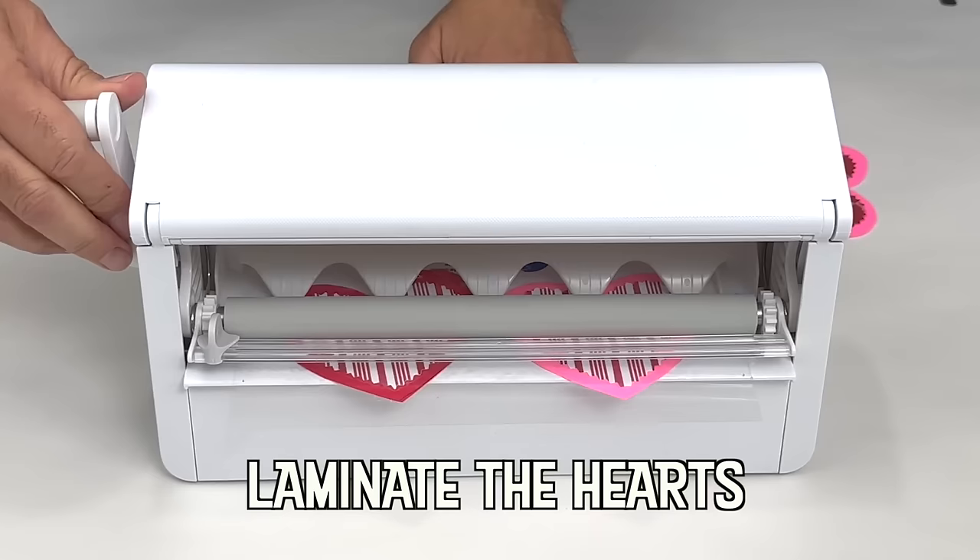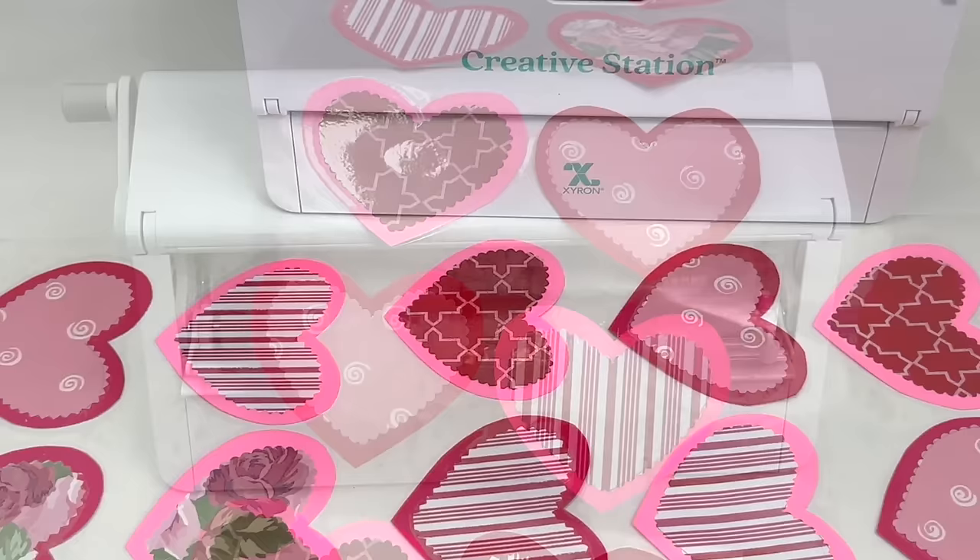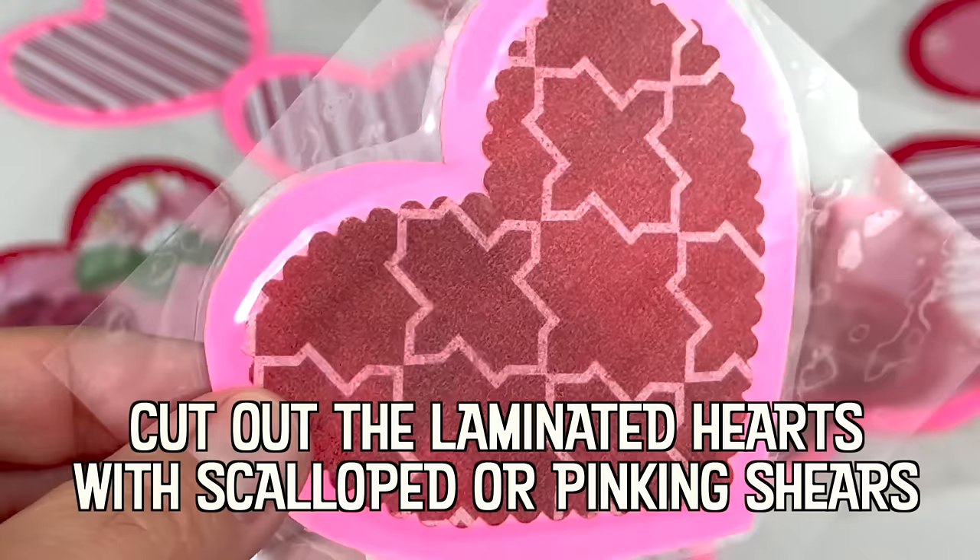A lamination machine is a technological device used to bind sheaths together between plastic. The American engineer William Barrow invented the first lamination machine in 1936.